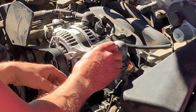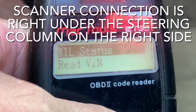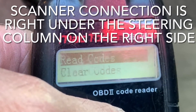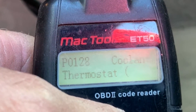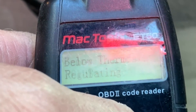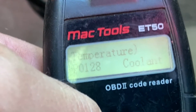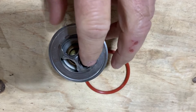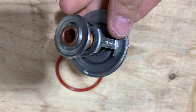The reason I'm replacing the thermostat is because I had the check engine light come on. I plugged in my code reader and pulled a P0128, which is coolant thermostat below regulating temperature. This thermostat and seal had actually been replaced just a couple weeks prior because the vehicle had a leak at the thermostat housing. There was nothing wrong with how it was replaced — it was just a faulty new thermostat.